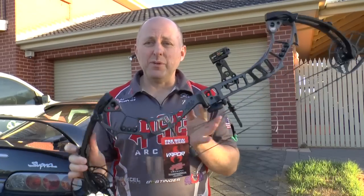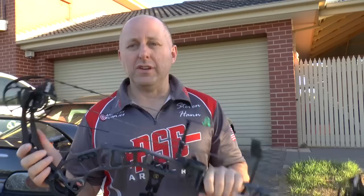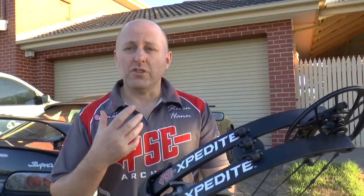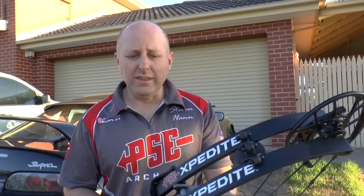Hi, I'm Stephen Hand from Archery Supplies and today we're here to look at the PSE Expedite. I want to do a full review. I've done a couple of previews on this bow but today I want to take it through the whole gambit. I want to shoot it at 18 meters, through a chronograph with the low let-off modules and the high let-off modules that it comes with, but first I want to talk about this bow.